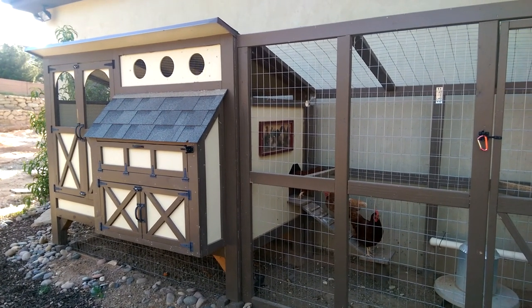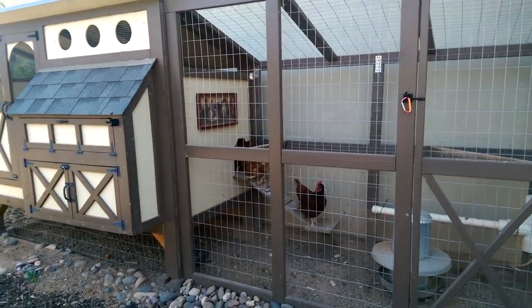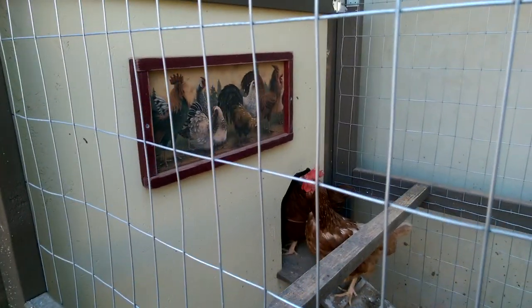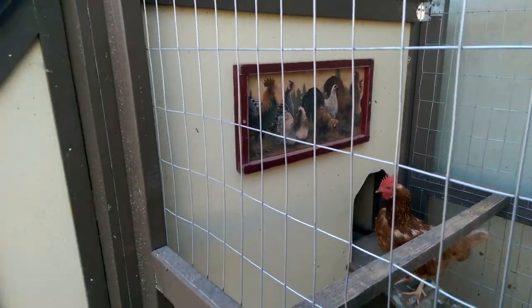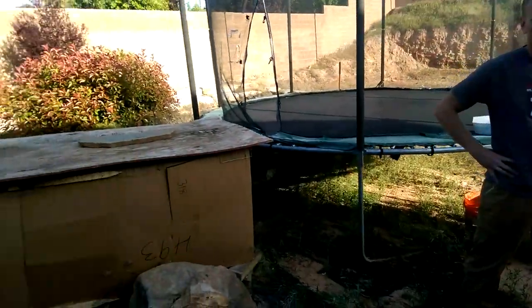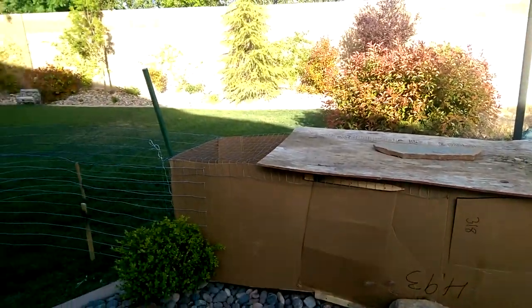On one side of the yard we have the luxury chicken coop for the established chickens, complete with the family portrait on the wall. On the other side, for the baby chicks that are not yet ready to go into the big coop, we have the ultimate redneck chicken coop.